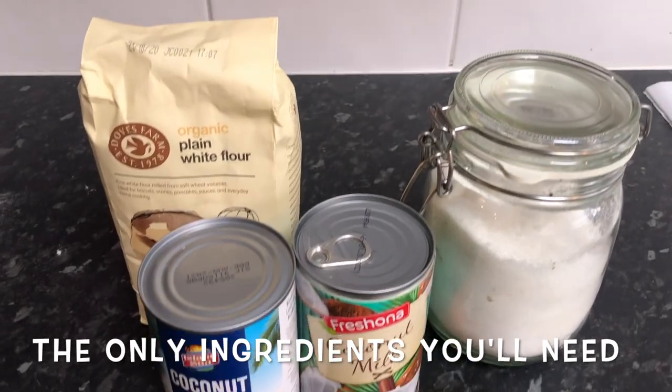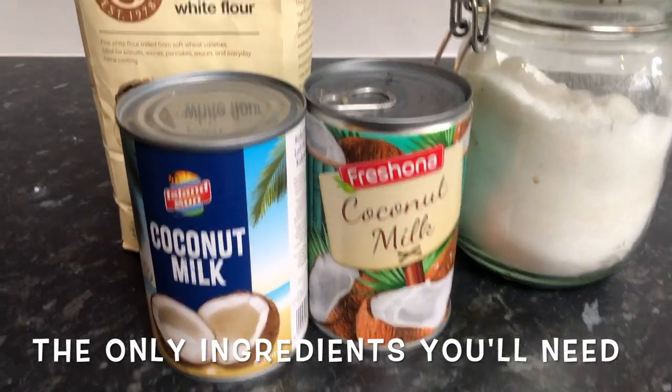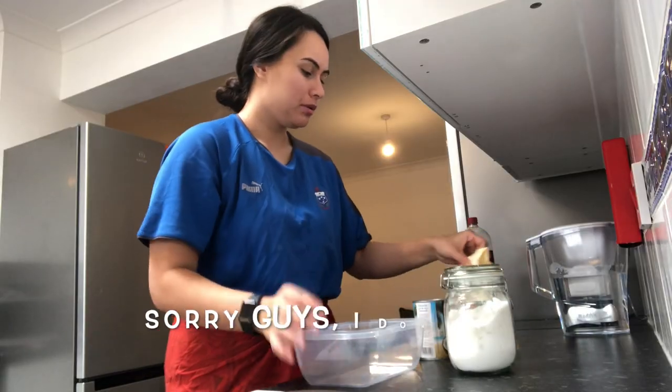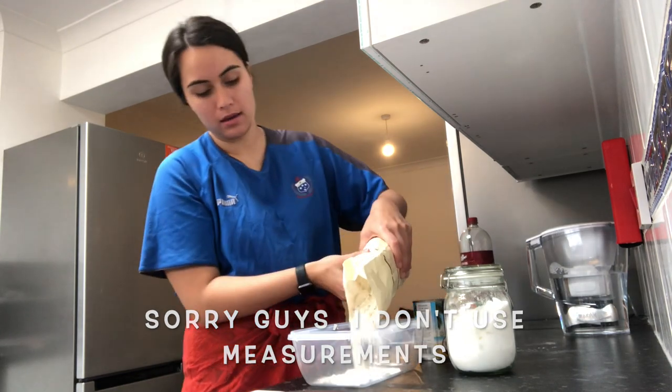So the first thing you want to do is preheat your oven. I'm going to set it to fan-bake at 180. I'm just going to pour some flour in there.